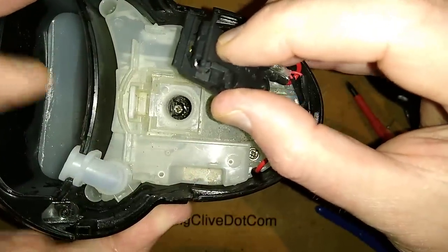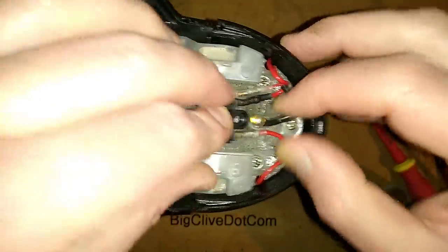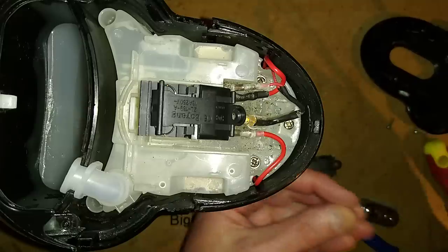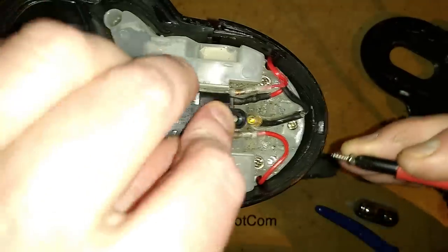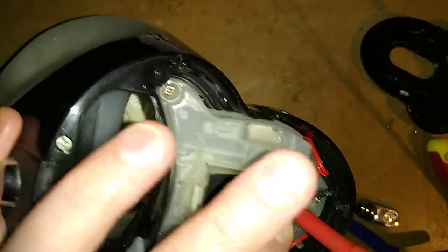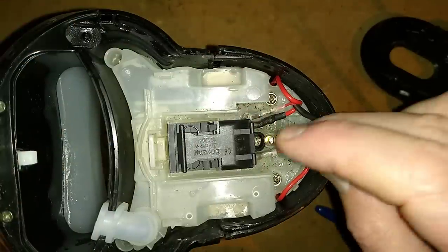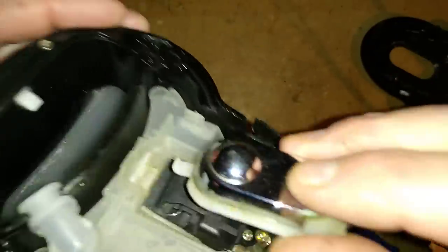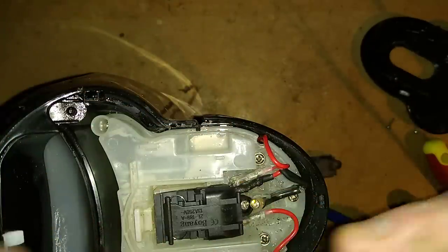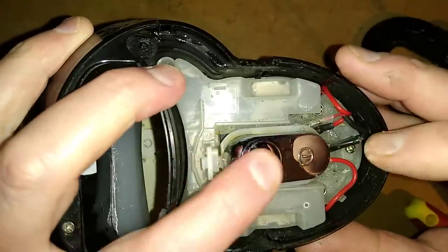The switch just sits down into it and is held in place by the screw. The screw goes in - the wires are very springy and stiff, probably because they're heat resistant and they're fairly heavy gauge wires since this is running a full three kilowatt kettle. Now let's get the chrome trim on. It first hooks under that little thing, then these little bits here just clip down over these round stems. That looks pretty good.